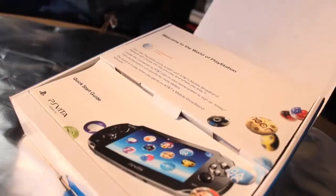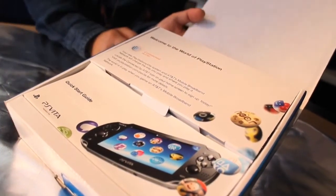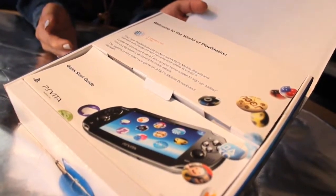Let's do this. Right when you open the box, you'll notice that the design is, again, very sleek and streamlined. You're immediately welcomed to the world of PlayStation.